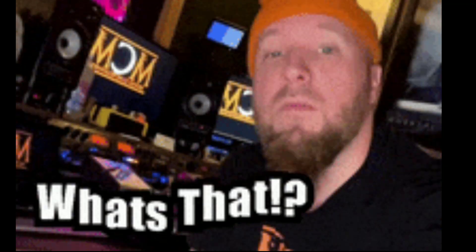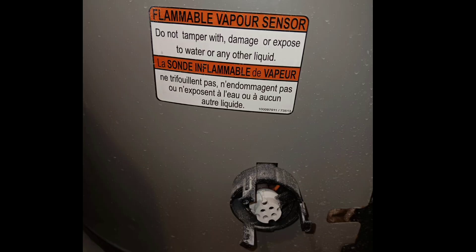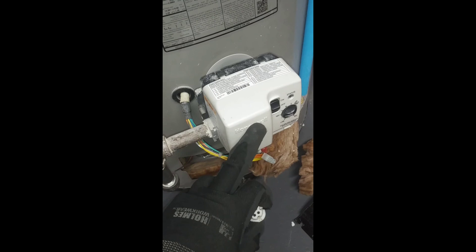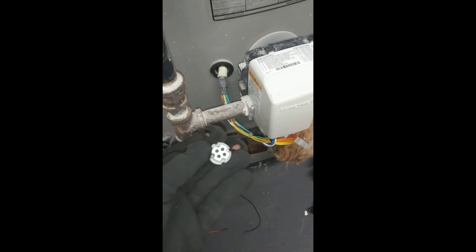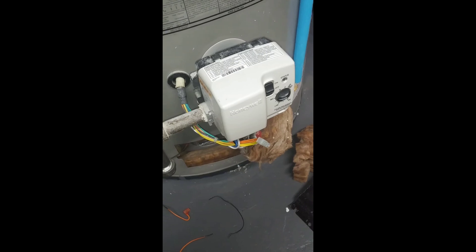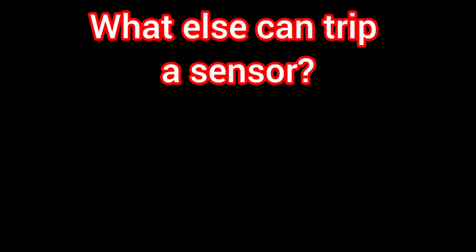Now what the heck is a flammable vapor sensor? It is a small device located on most water heaters — not all of them have it — but on most water heaters you will have a flammable vapor sensor that will stop the unit from working if it comes in contact with flammable vapors. Your gas water heater will have a gas valve, you'll have a gas line, so you need something to kind of sniff out just in case something goes wrong, and that's where that comes in handy, but other things can trip it.